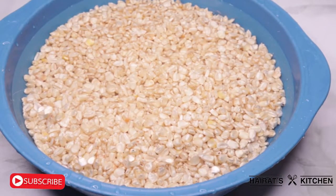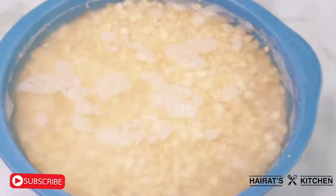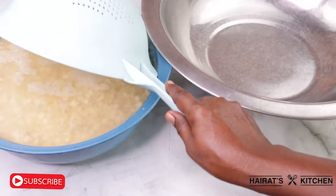Then add some water and soak it for three days for the maize to ferment. After three days, this is how our maize is looking. Use a colander to sieve the maize from the water.